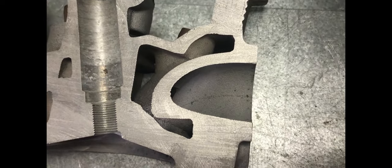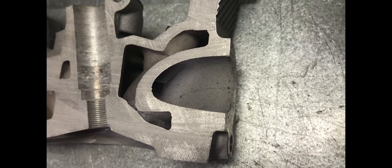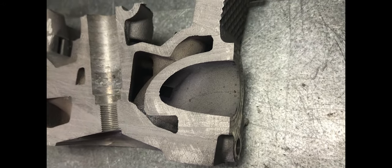Looking at the other half of the section again, still on the exhaust port side, we can see that there is plenty of water but still enough material to work with.